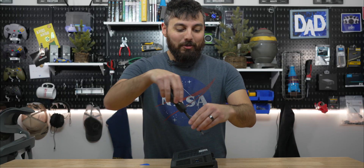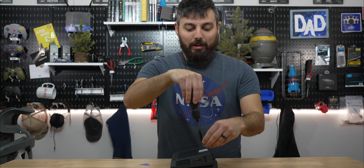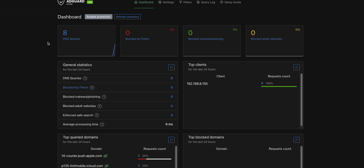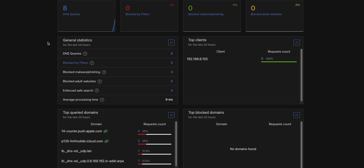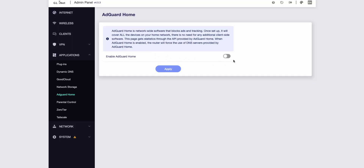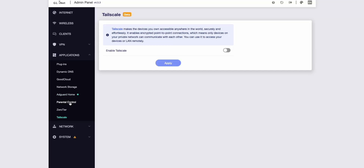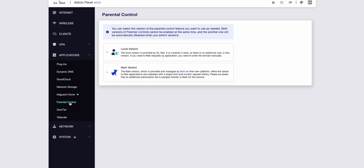We'll jump into the software. There are a ton of software features we could talk about, but we'll spend a little bit of time on only a few. The first is ad blocking support with AdGuard Home - that's baked into the router, so you don't really have to do anything additional except turn it on. And then there are also parental controls, so you can define allow lists or disallow lists for certain web traffic.